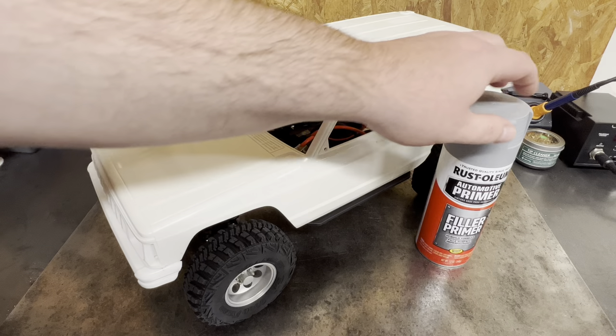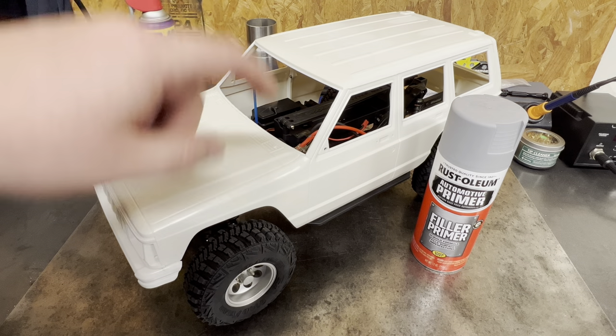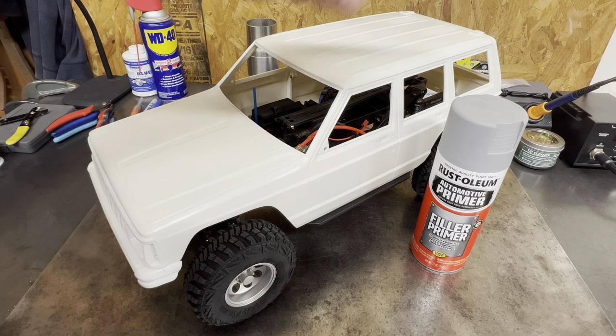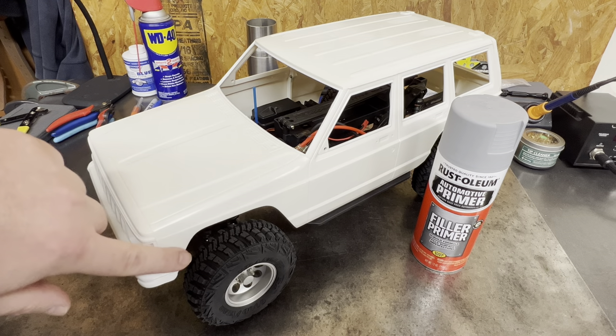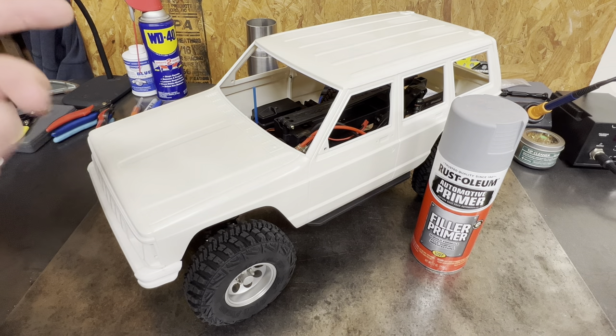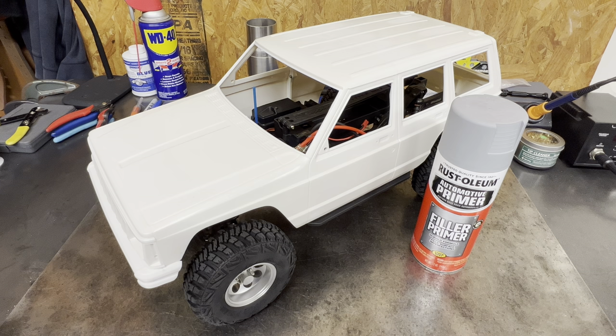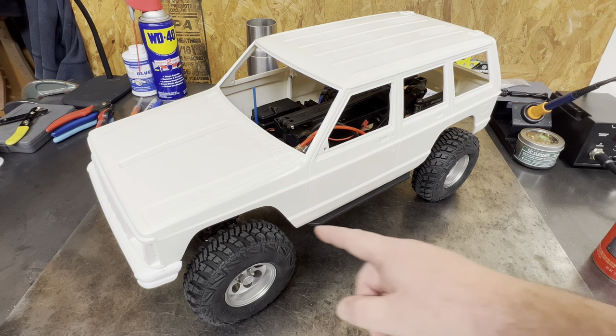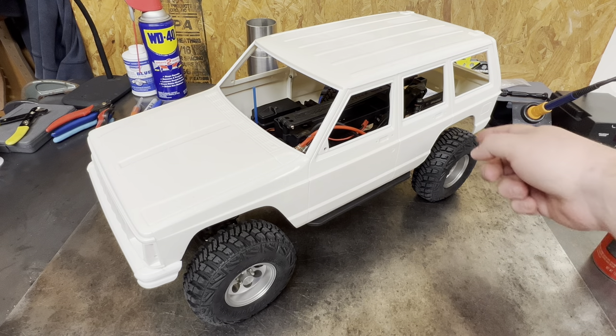This is more of a spot prime. We're going to take anywhere we did body work, except I'm not going to worry about the front two holes on the fenders or the rear hatch, because they're already on a very flat surface. I know they're very flat — I can just wait for the regular primer to go down. So I'm going to hit each bolt hole that was covered up here, here, and here on each side.